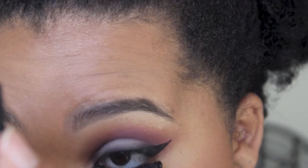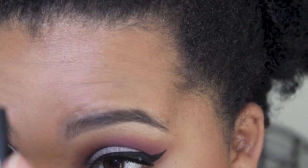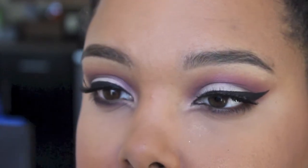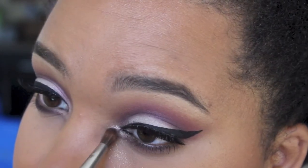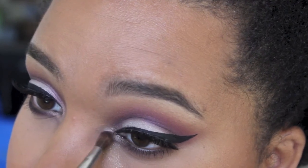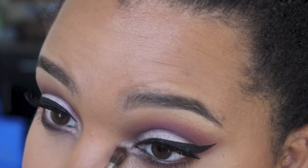Now applying mascara to the bottom lash line and also to the top to merge my lashes and the false ones together. Then I'm just going back and intensifying the color wherever needed, and that's pretty much it! Thank you so much for watching — I had fun making this and I hope you enjoyed it as well. I'll see you guys in the next video, bye!